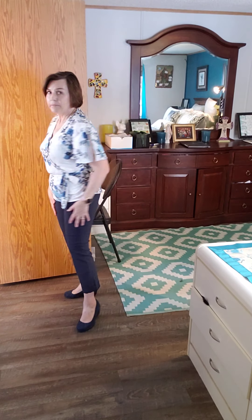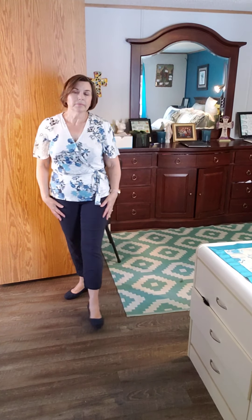Thank you so much for your support. Today I'm going to show you this cute little top. It is a cute wrap top with slit sleeves.